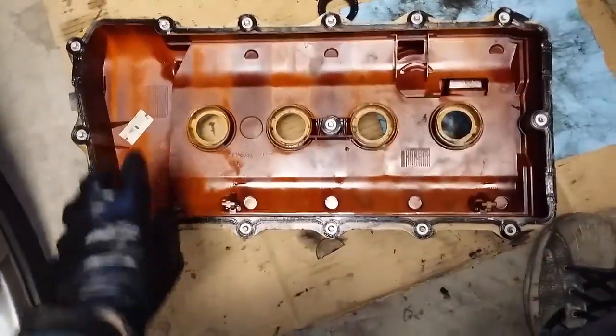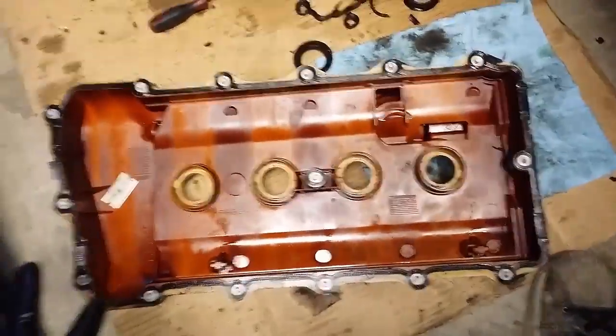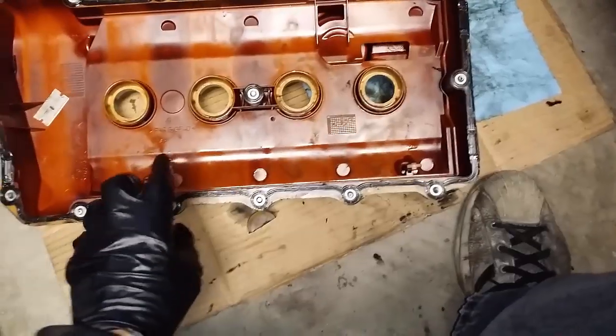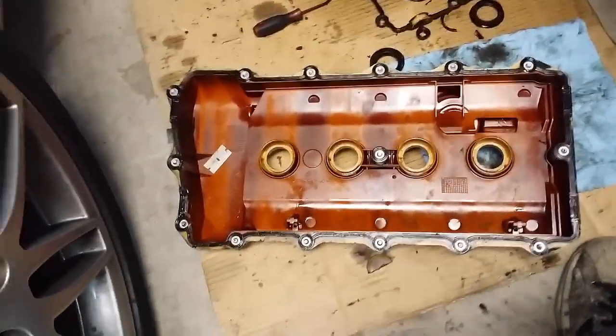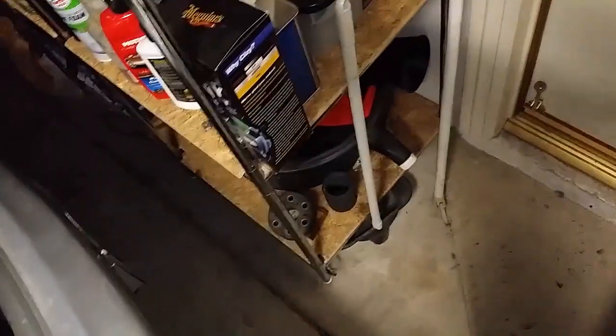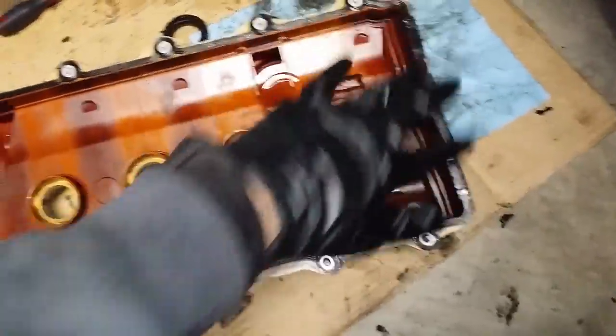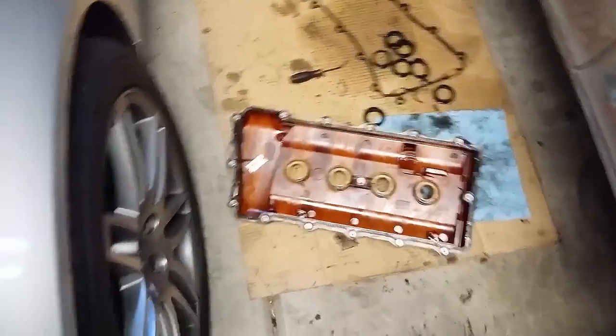After you remove it, very important: you want to clean everything with a shop towel at the very least. Then go around the perimeter of the plastic valve cover and use a plastic trim removal tool to scrape off all the stubborn grime and grease. Use a plastic tool so you don't scratch up the plastic. Then clean the outside perimeter with soap and water on a clean shop towel, go all the way around, get it nice and squeaky clean, and let it dry.